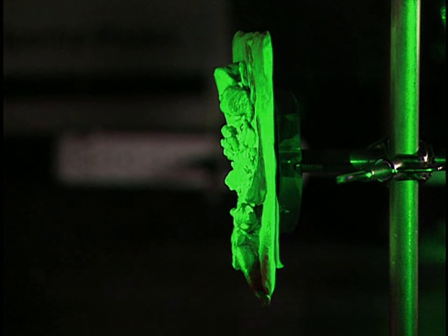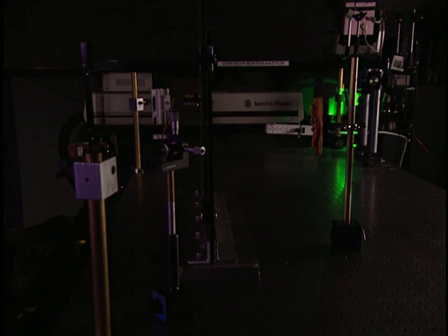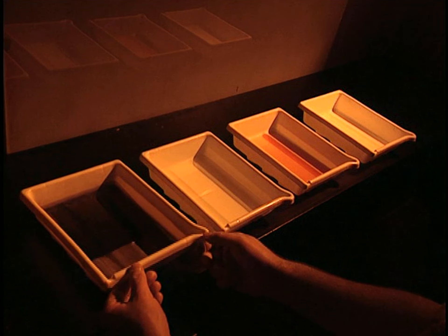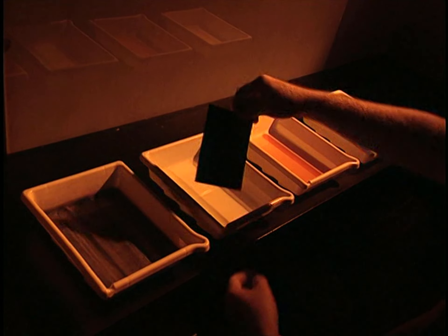Here we see the reference beam coming from the parabolic mirror, and here we see it from another angle. As in photography, the film has to be developed. These trays contain different chemical solutions.